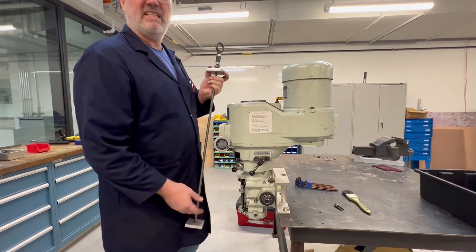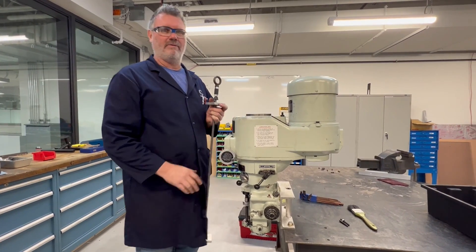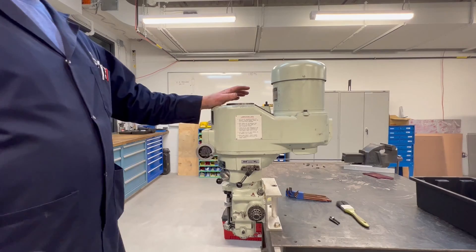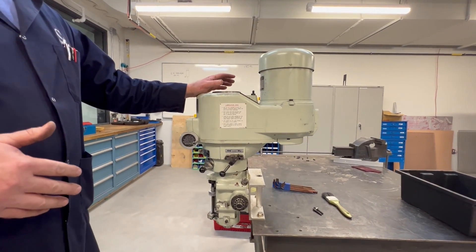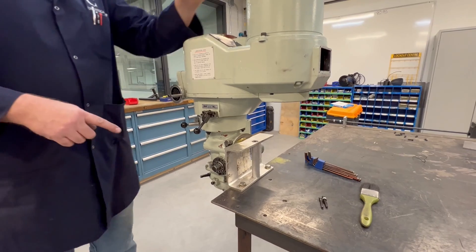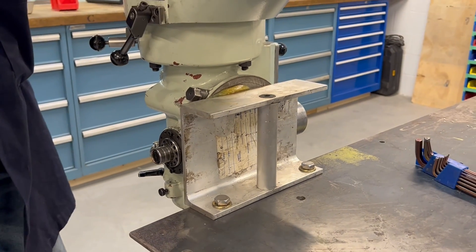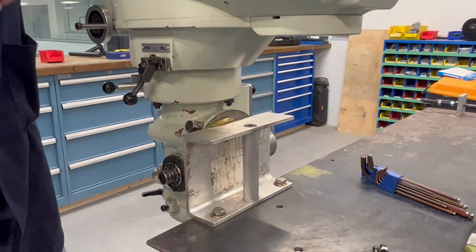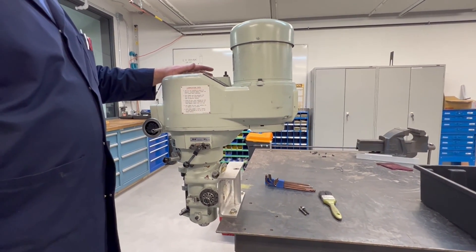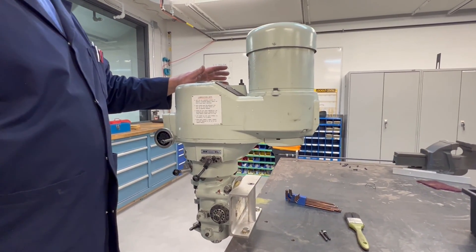I drop this down through the spindle, take the draw bar out, tighten it up, and then I use a lifting hook and it lifts the head off the machine just beautifully. I brought it up to the shop — the workshop is detached from the machine shop so there's a little bit of transportation involved. I made a table mount for the milling machine heads and bolted it to the top of my table. I use a beam trolley and a chain fall, lower it right into place, bolt it onto the mount, and I have the milling machine head in the workshop on the table in a nice clean, level environment — perfect conditions for working.